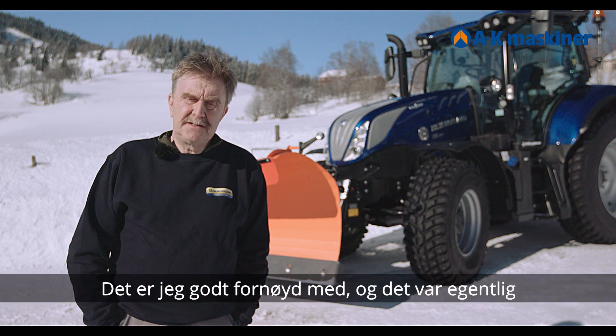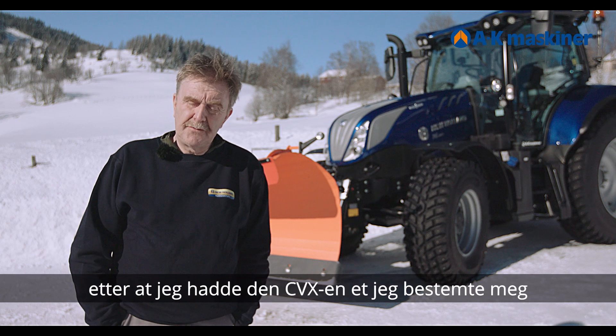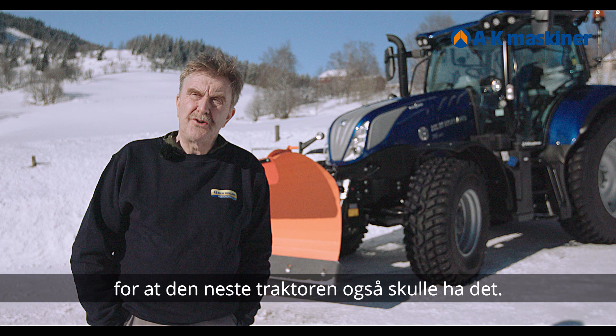So I am very happy with that. And it was really after having the CVX that I decided this is the type of tractor I want. If I were ever to get a new tractor, it would have to be automatic.